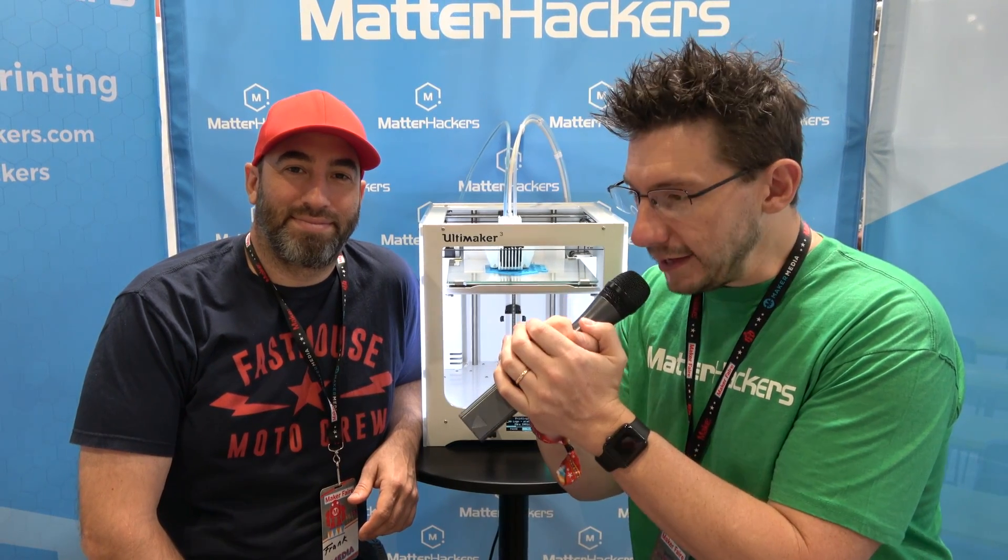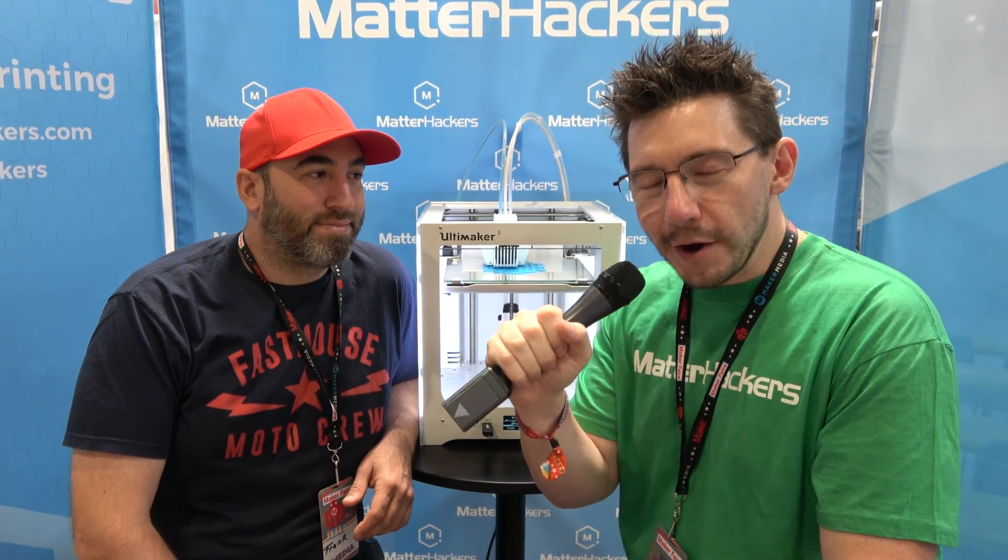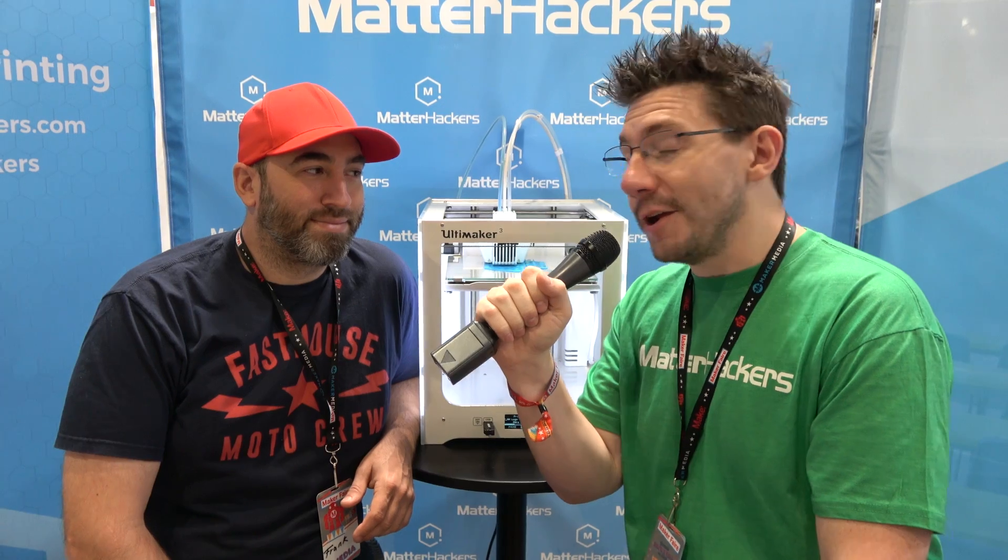Hey, it's Joel, the 3D Printing Nerd, here at the Matterhackers booth at Bay Area Maker Faire 2017, and I'm here next to Frank Ippolito.